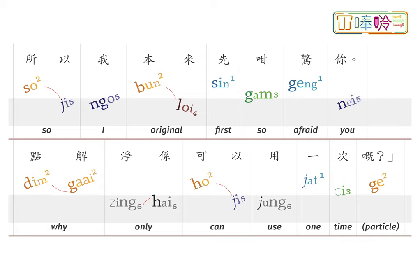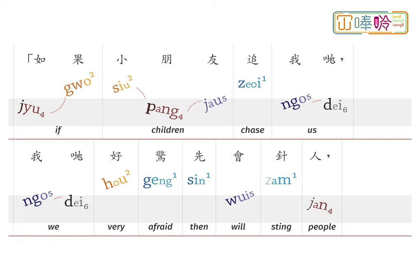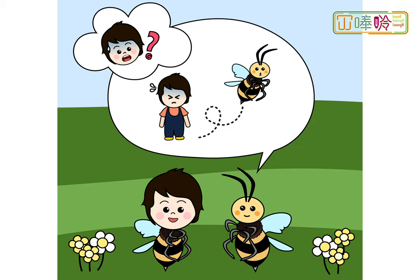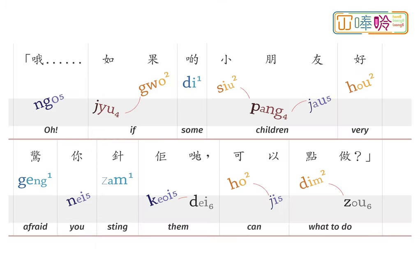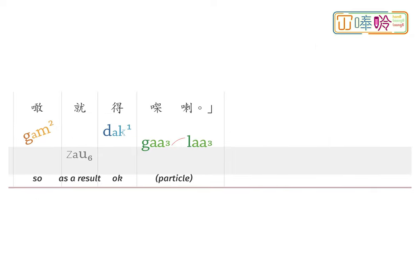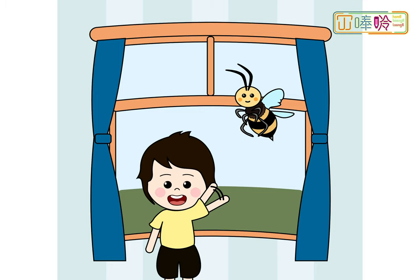為什麼只可以用一次呢？如果小朋友追我們，我們很害怕才會針人，因為針到人之後我們會死。如果小朋友很害怕被針，可以怎麼做？他們可以站在那裡不動，慢慢等我們飛走，這樣就可以了。